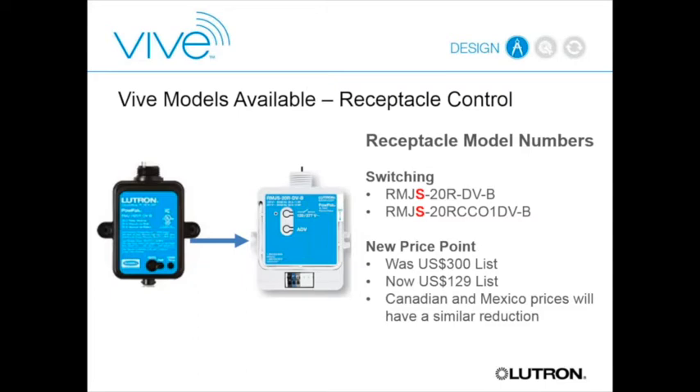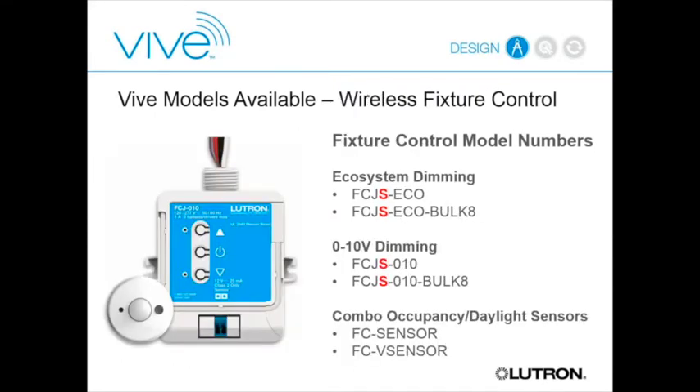We have a new receptacle controller—essentially a 20-amp switching version intended for receptacles. With the VIVE version, we've been able to bring the price point down significantly. For the individual fixture controller, if you want fine-grained control, we offer both an ecosystem version for controlling Lutron ecosystem drivers and a zero-to-ten-volt version that can control any fixture with a zero-to-ten-volt driver.